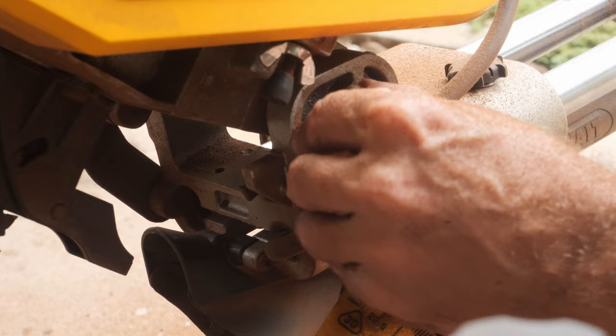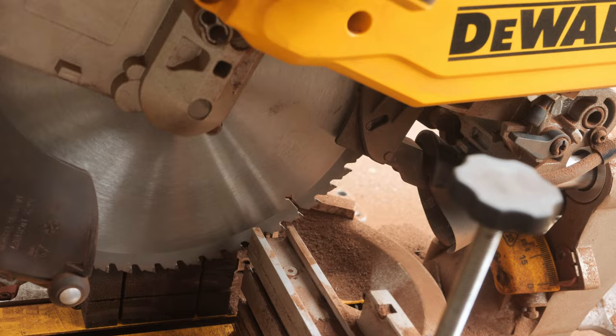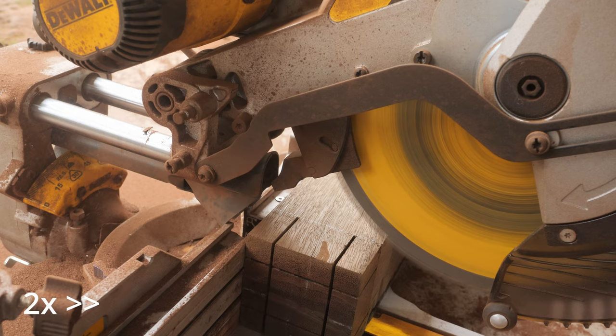We loosen the wing nut, and here is the lever. We want the tenon to stop on that line, but it's going deeper — that's why we need to open this bolt further. I am tightening the wing nut now. So now that we have the depth of cut set, we are also going to set up the stop block so we don't have to worry about it.